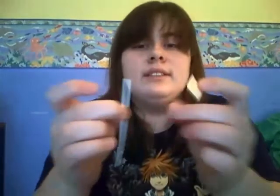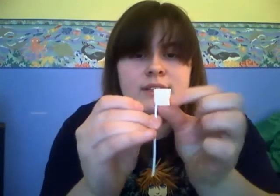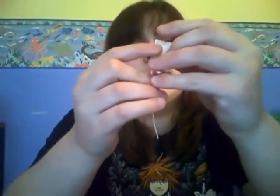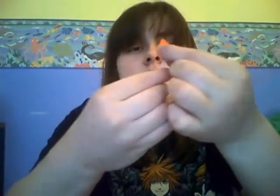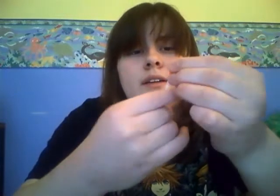Take the orange piece, sort of like how you did with the roses. Then you're going to roll it. Ta-da! You're going to do that with the three other pieces of the same size, and then you have this.